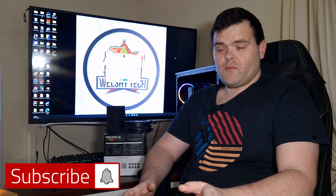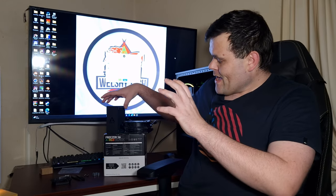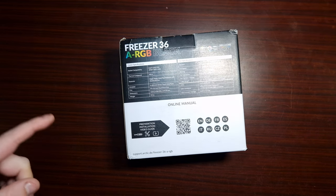Hey guys, welcome back to the next video. This time we're checking out the Arctic Freezer 36A RGB Black, and this one is quite interesting, so let's get straight into it.